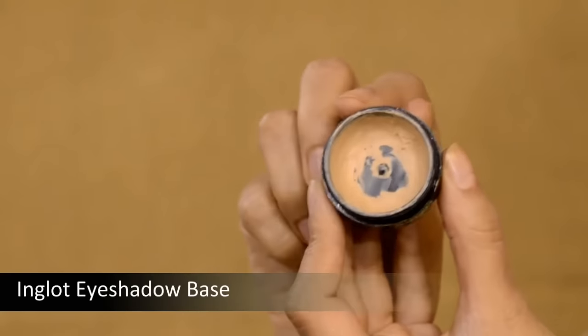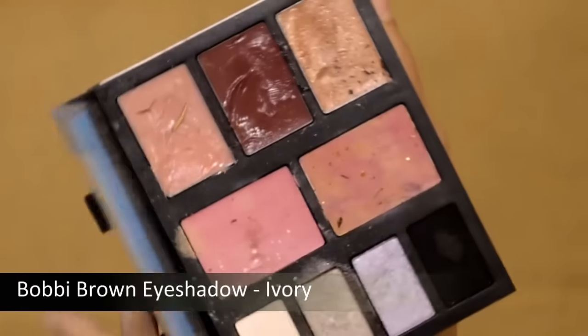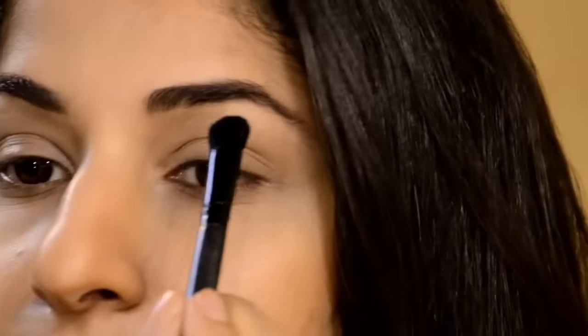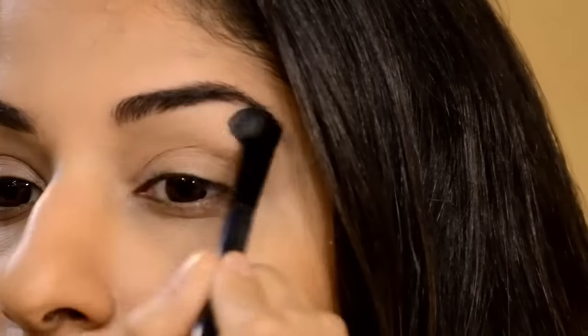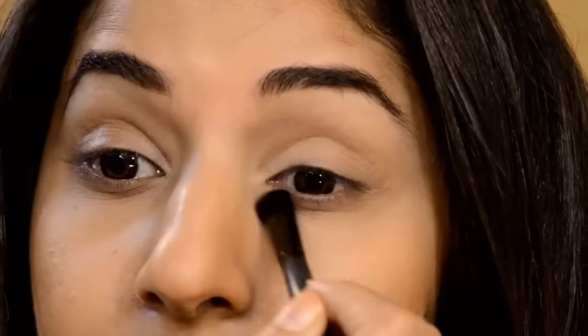For the eye makeup, I'm starting off with the Inglot Eyeshadow Base. Then taking a shade from Bobbi Brown called Ivory — it's a pale white eyeshadow, completely matte with no shine. I'm taking a brush and applying this on the brow bone just to highlight the eyes, and also on the inner corner to make your eyes look brighter and pop.